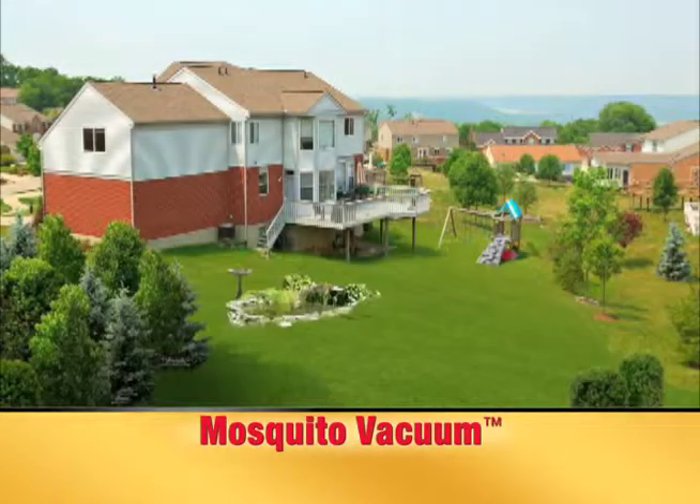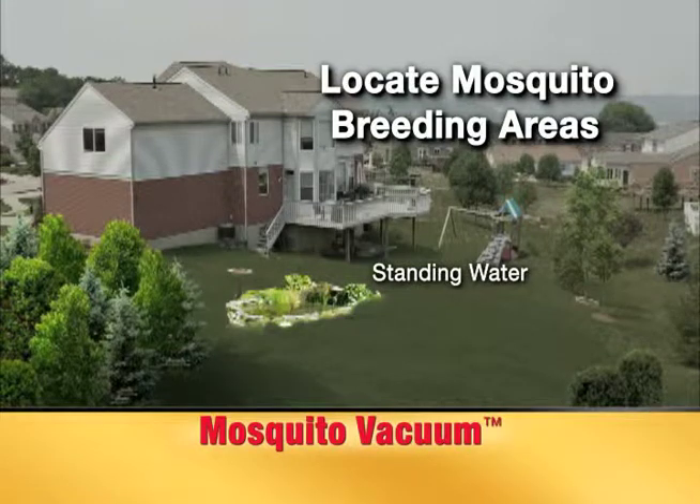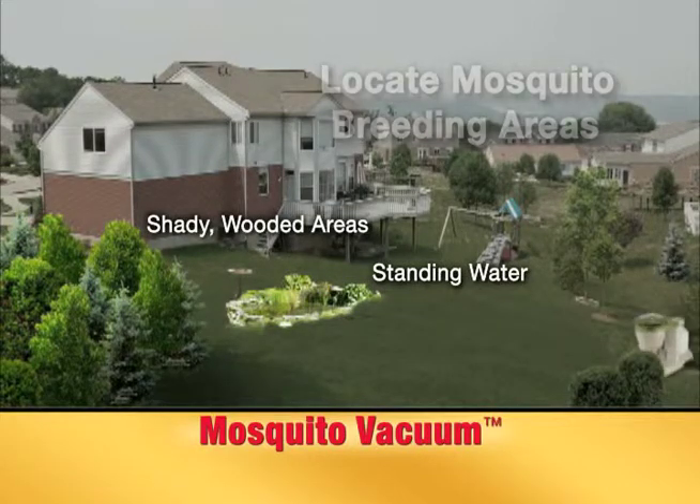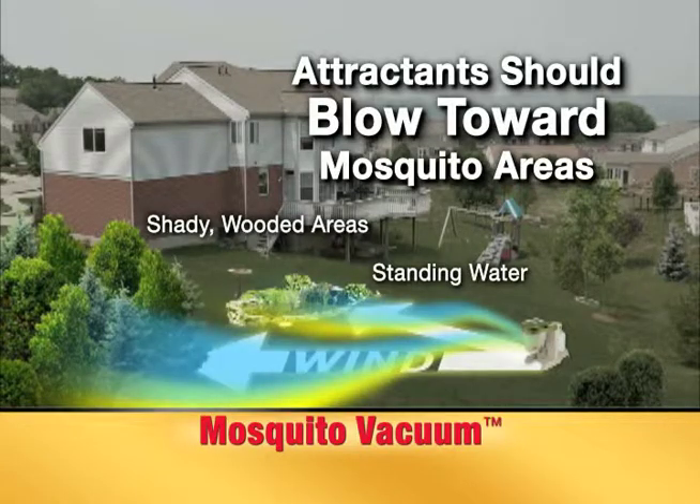First, locate potential mosquito breeding sites in your yard. Look for areas with standing water and that are shady or wooded. Position the mosquito vacuum so that the wind blows the attractants toward these potential breeding areas.